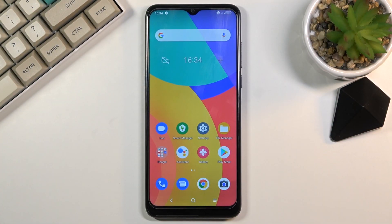Welcome! This is the Alcatel 1S and today I will show you how to enable the power saving mode.